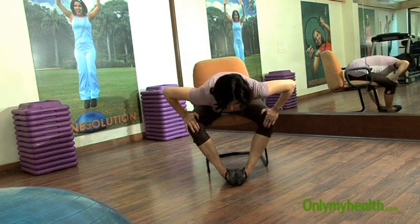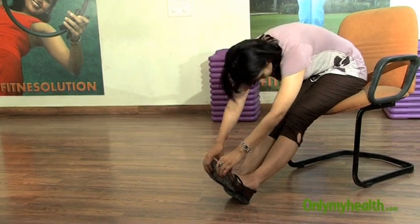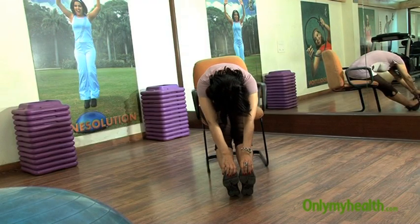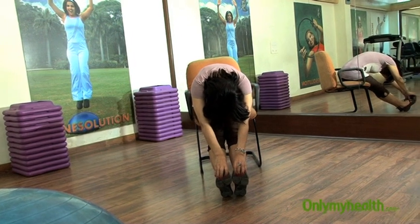And lastly, both legs forward, toes forward, bend forward and touch them — relax. Let your back and your hamstrings stretch, relax, and slowly come up, and you're ready to take on the work again.